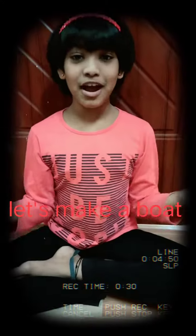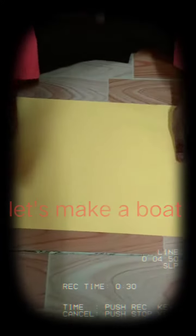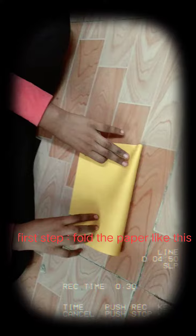Now I'm gonna show you how to make a boat. Fold it — it should be beautiful to look like this. Okay, now I'm gonna do like this.